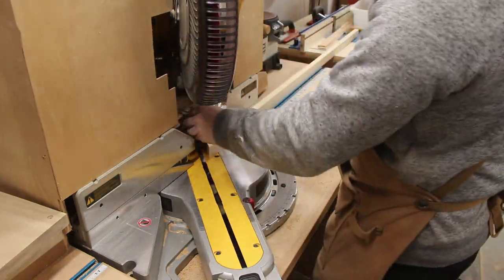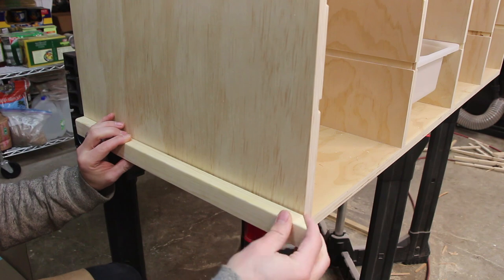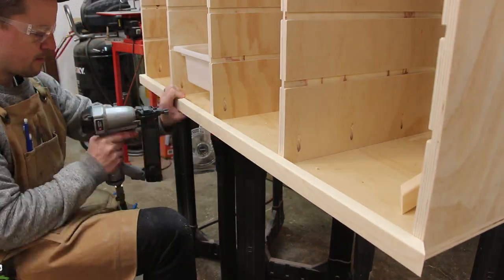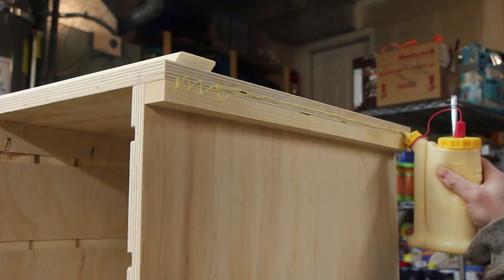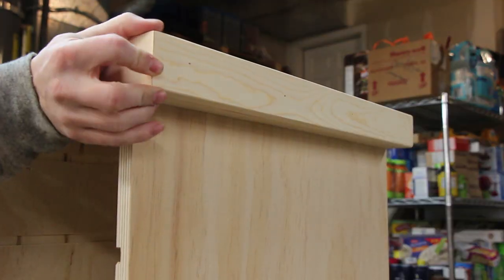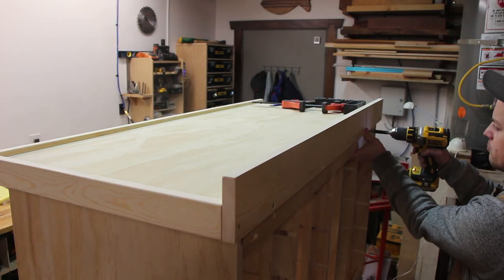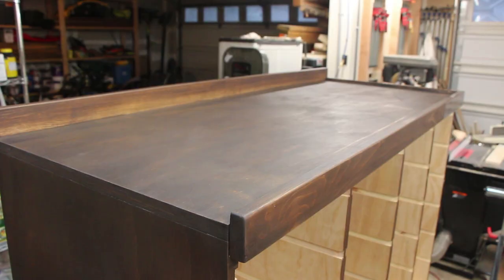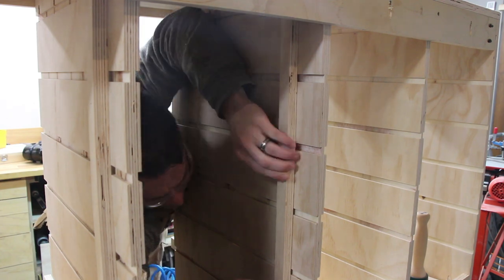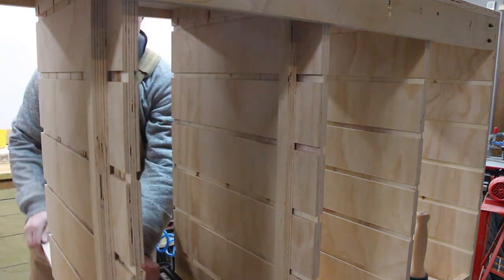I trimmed out the bottom edge with a one by two to give it a cleaner look. After cutting the miters, these were glued and nailed in place. I also trimmed out the top edge, giving it a half inch lip along two edges so Legos don't roll off. The back had a taller board to keep things from rolling off the back of the table. The fourth edge had no lip because I wanted to have a waterfall going over the side. To make sure the drawers all stopped at the same place, I ripped down a few strips of plywood and nailed them in along the back as stops for the drawers.